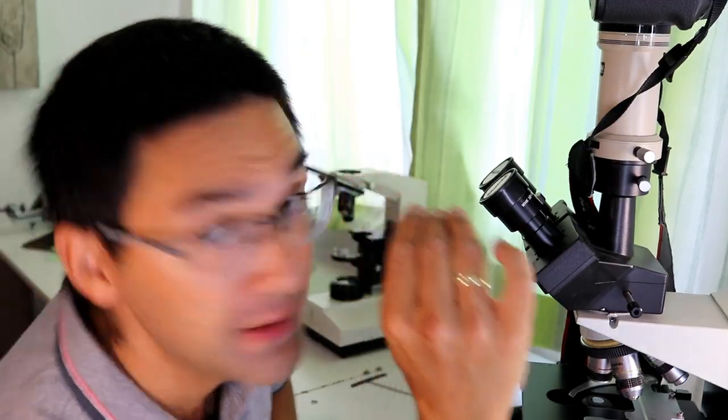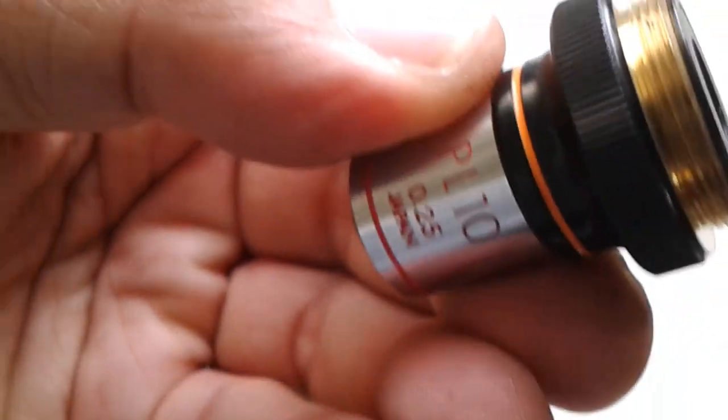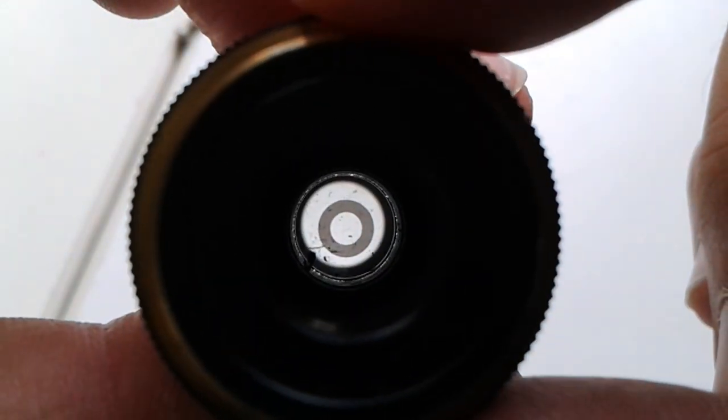What you do is the following: you take the objective and you look behind it like this — you should be able to see the phase ring. And as a matter of fact I do see it. This is the 10x magnifying objective — the phase ring is very well visible. There's a little bit of dust on the back part, not the front part, so I might be able to clean it off.